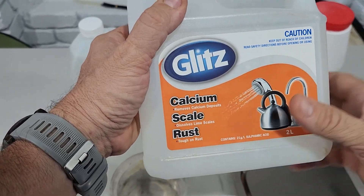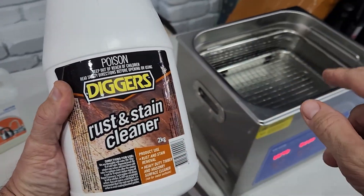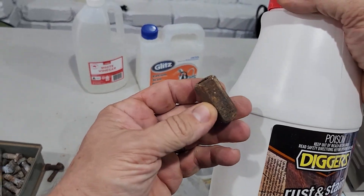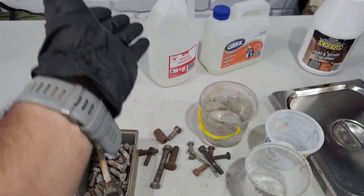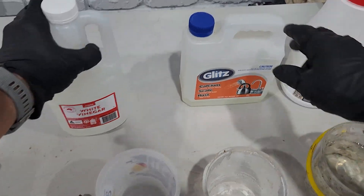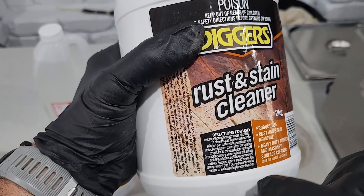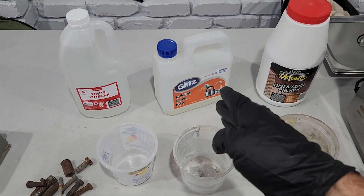This particular one from Bunnings is calcium scale and rust. And then this is the one I really want to try — someone recommended it on my previous video about this ultrasonic cleaner and said, 'Get Digger's Rust and Stain Cleaner, it's got something called oxalic acid in there.' For the ratios: vinegar will be one part vinegar, one part water. Same with the CLR — one part glitz, one part water. The Diggers product says to mix 100 grams, so pretty much a 10% ratio.